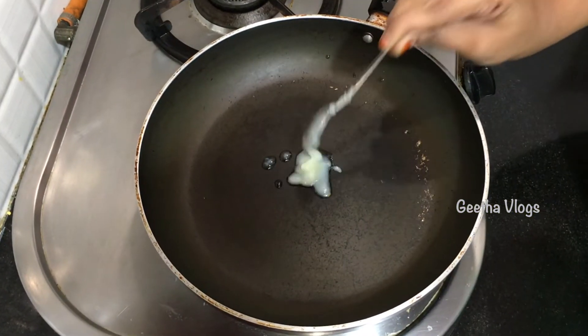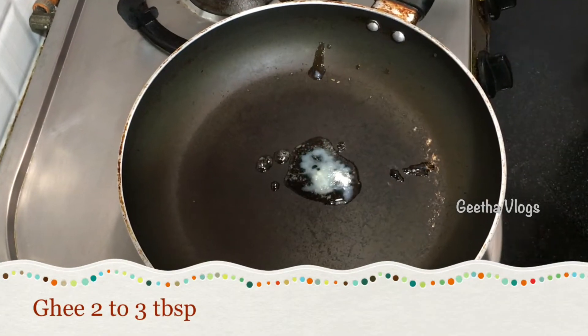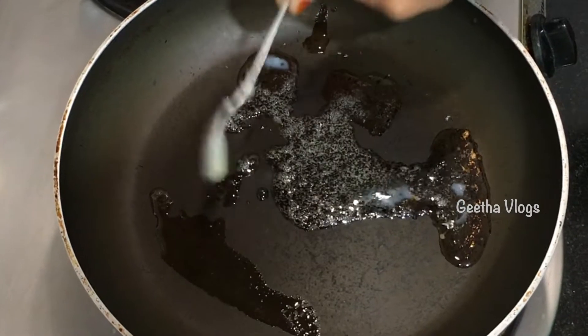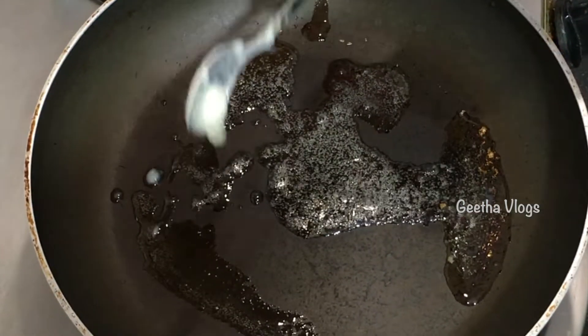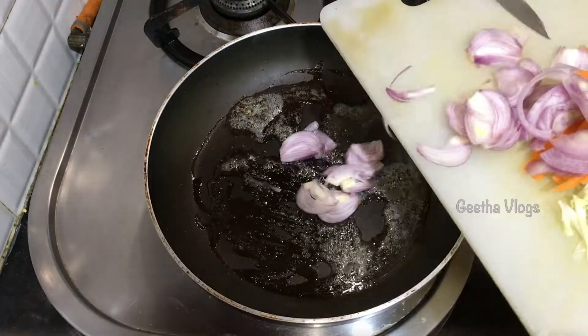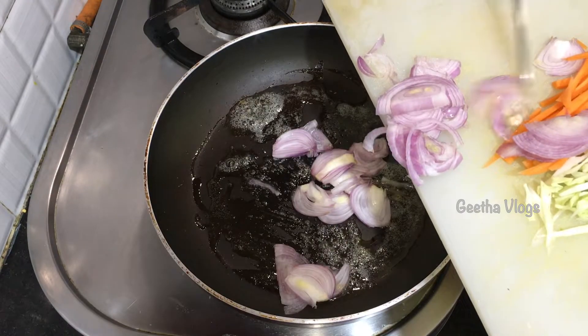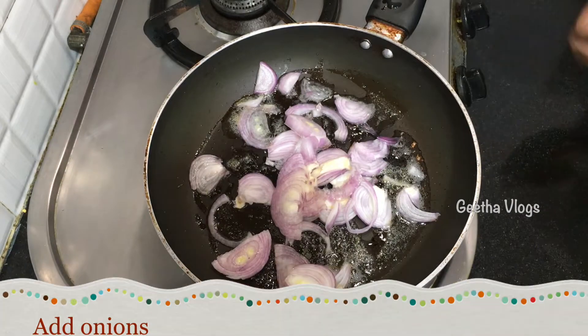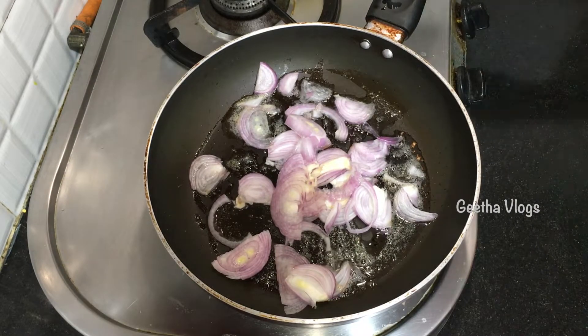If you have butter and ghee, it will be healthy. I prefer ghee. Add 2-3 tablespoons of ghee. I will add butter and oil, then add some onions and fry in a medium flame.